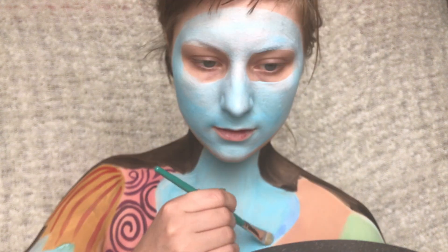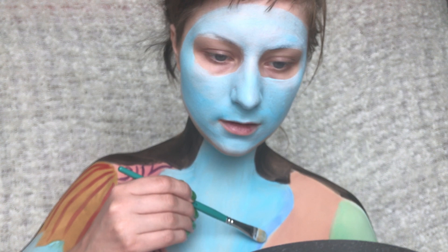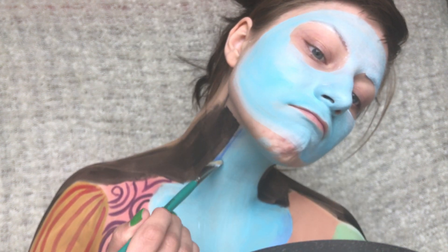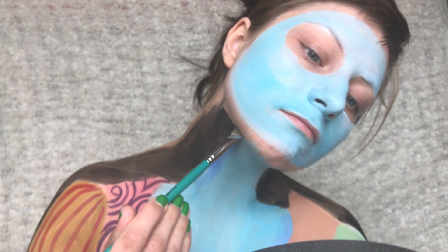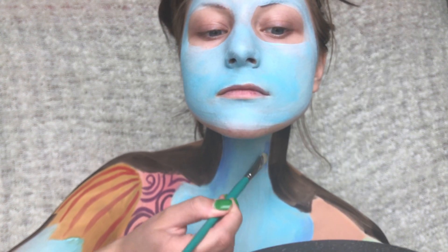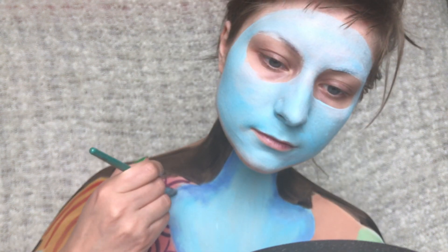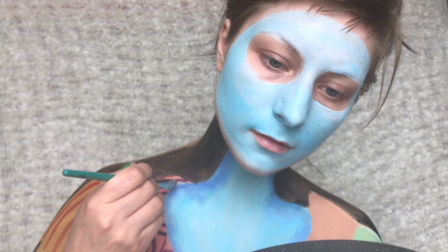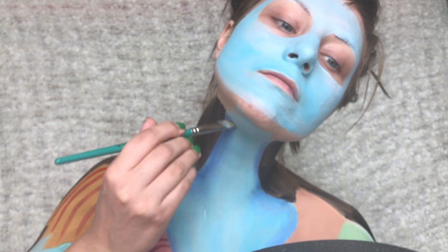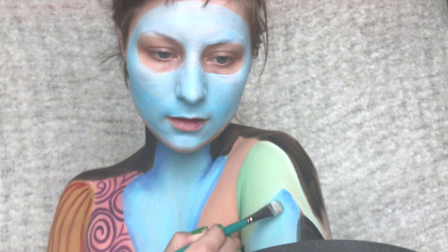Then I'm adding a slightly darker blue to the edges of the body to create some shading. The paint I'm using is slightly dry and not too wet so I can dry brush it on instead. I'm doing it for the arms as well on both sides.